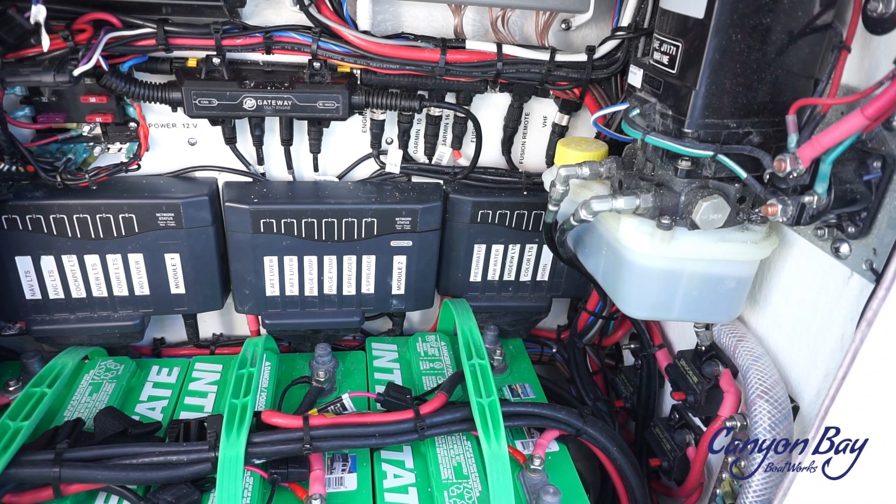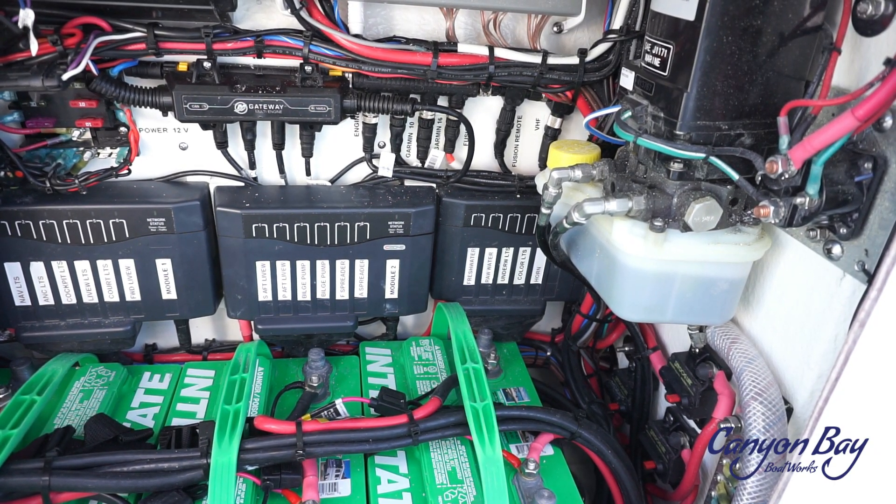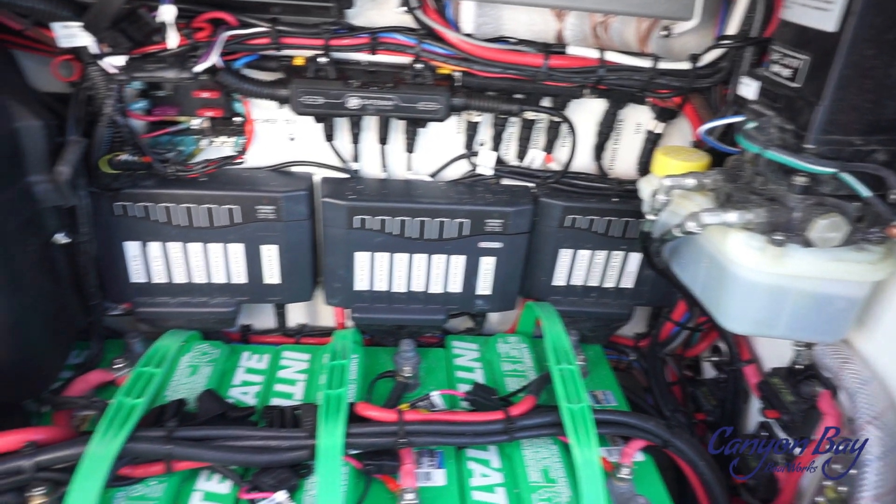The batteries are conveniently tucked away underneath the console, so you do not have to worry about corrosion issues. The door that opens up to the batteries comes completely off, allowing easy access.